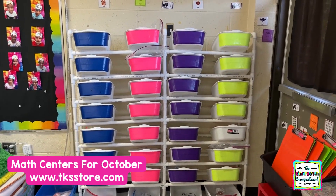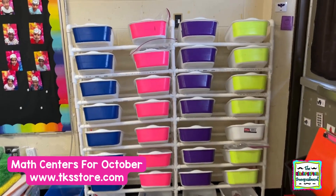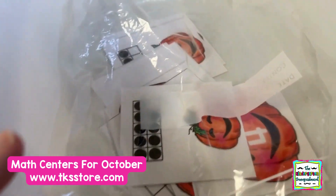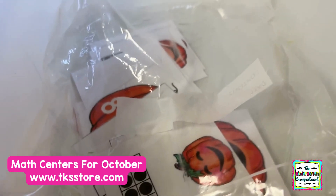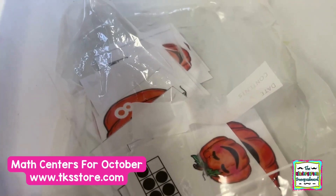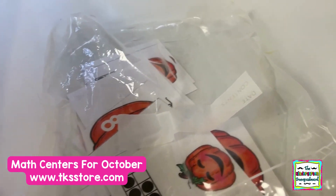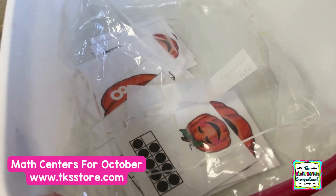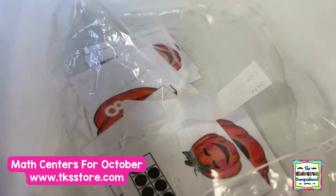In this video, I'm showing you what is included in our math tubs for October. One thing that I've started doing this year with my groups is differentiating the 10 frames and the counting. Typically our 10 frames would go to 20, but I have a large part of my class that is great with counting to 10 or 12, but not quite to 20. So I've been printing the 10 frame cards only to 10 or 12 instead of 20 so that those groups are getting that practice in centers as well.